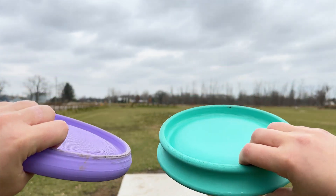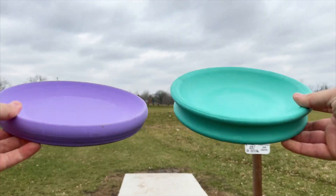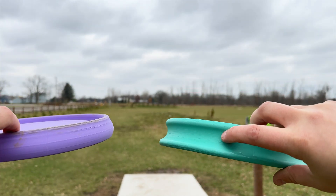It is pretty hilarious to see the designs of these discs — they look absolutely ridiculous. Super concave tops on both of them, insane looking rims especially on version 2.0. It just looks hilarious, looks like a brick flying through the air. But we're gonna keep testing.